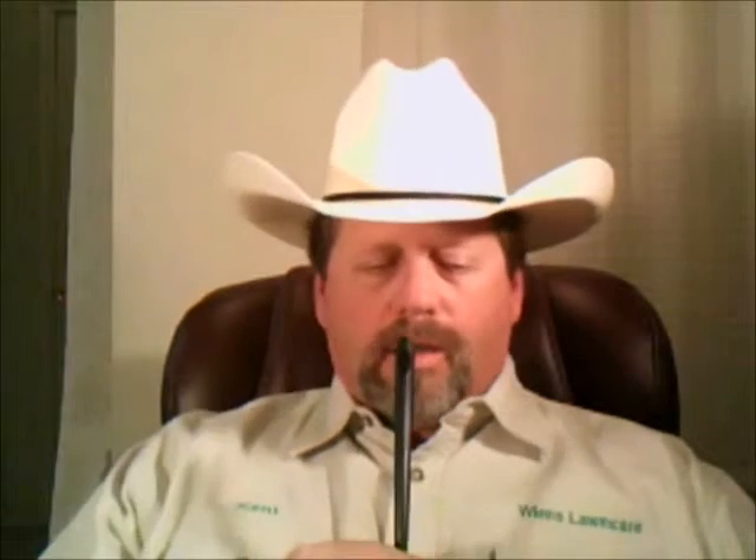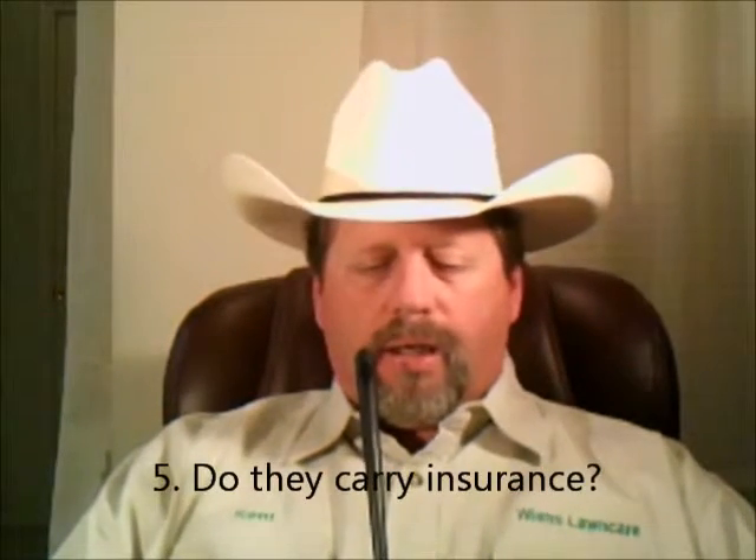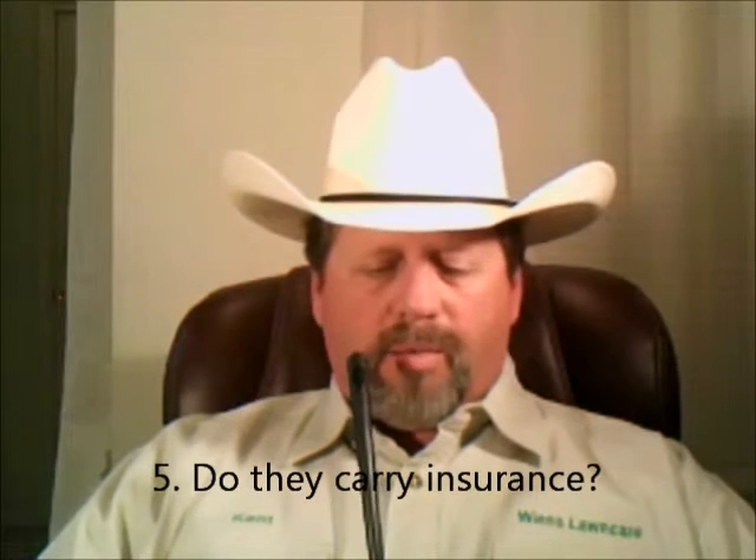Next, do they carry insurance? Any business must carry a minimum of $1 million of liability insurance in the state of Colorado. This is in case they do major damage to your property or there is injury or death caused by them.